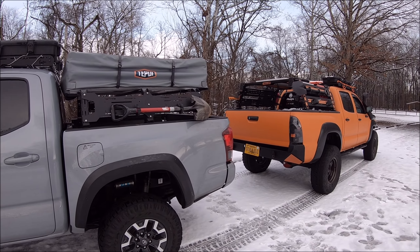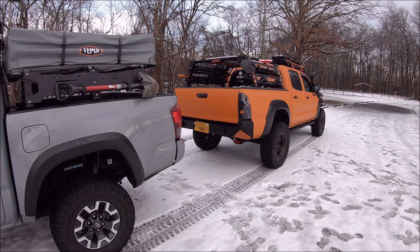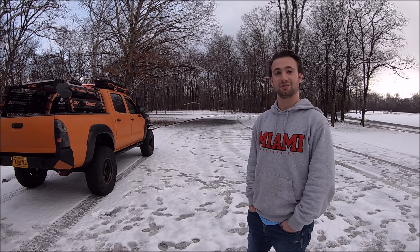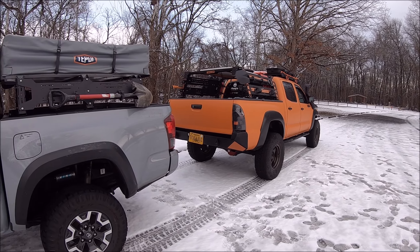I would imagine that'd be a terrifying feeling if you're tilted at an angle while wheeling and it feels like your bed rack is loose or a little sketchy. I called Uptop before I purchased it and they confirmed it was 36 pounds. It feels light — lightweight but strong as hell. Yeah, it's the best of both worlds.